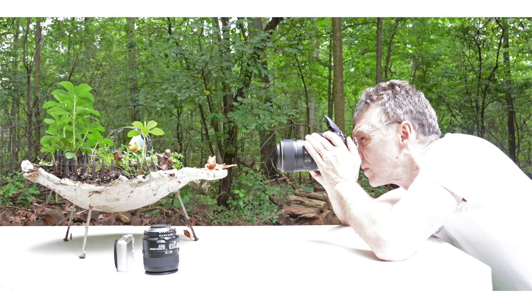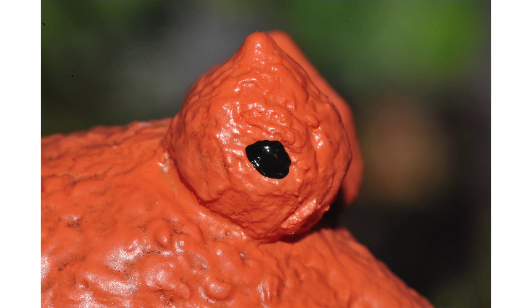Now with the 105, the working distance means I'm further away yet, and I still achieve one-on-one magnification on the sensor. This is great for skittish subjects, but I do have a little more water column — it's a little more difficult to autofocus and I need a little more strobe power. But look how big that eye still looks: one-to-one magnification on the sensor from that far away.